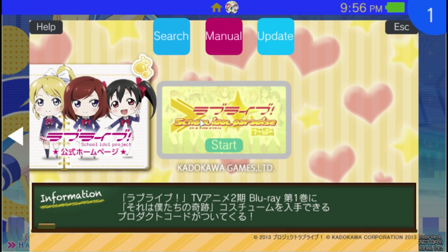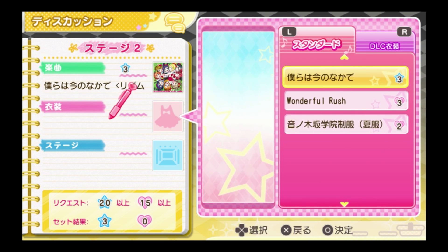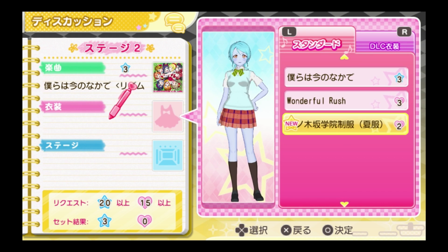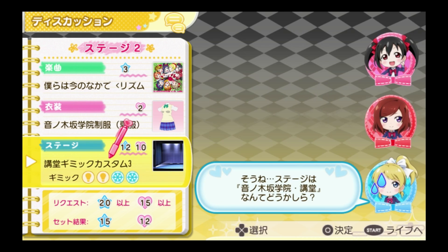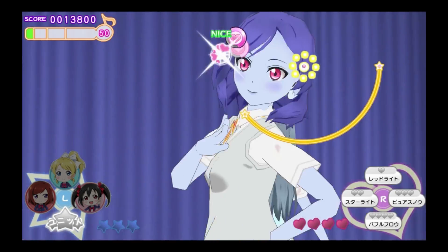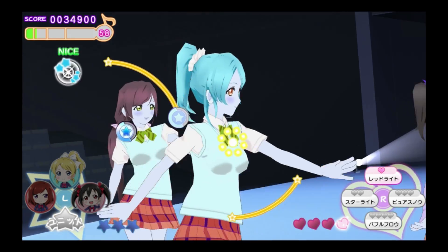Now what about Love Live School Idol Paradise? The game seems like it works just fine. The only problem is if you don't know how to read Japanese, you can't play this game because it's Japan-exclusive. Translation patches are always a thing and they may be able to translate this in the future. As for the gameplay itself, everyone's got a bluish tint on their skin — it's really weird looking. But the game runs.